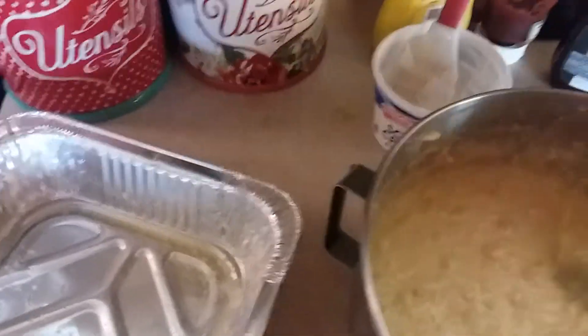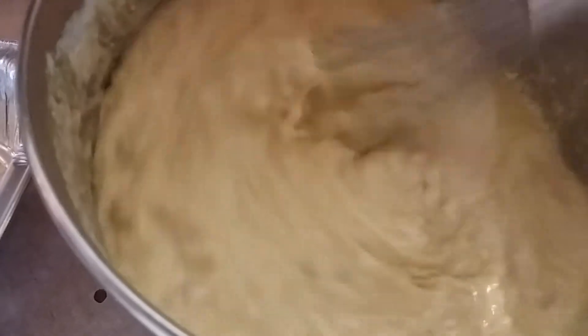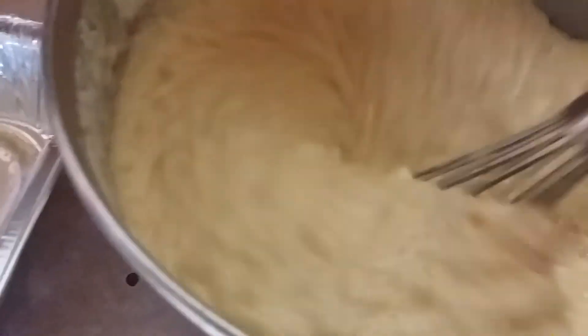I'm telling y'all, this right here is so good. Just stir it up till it's all mixed in. When it comes out it's just kind of fluffy and it's just good. You can even add some pickled jalapeños in with this if you want to.